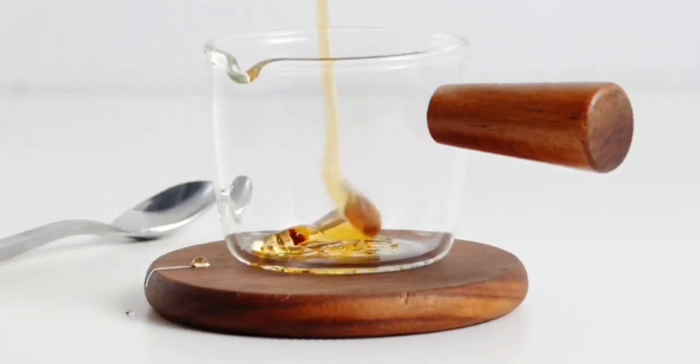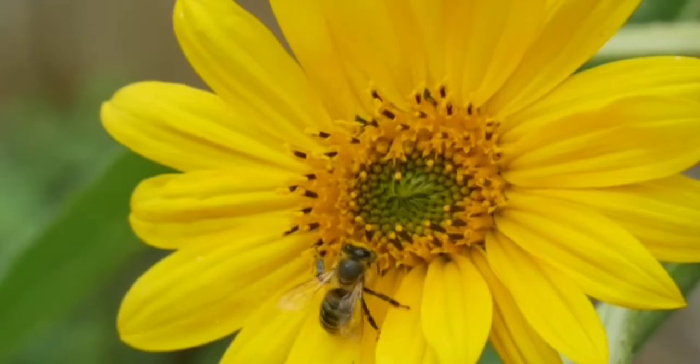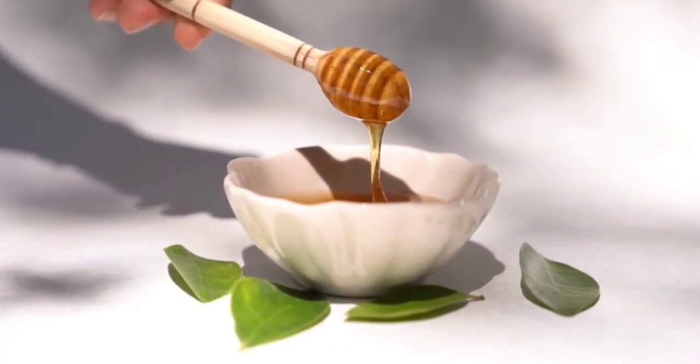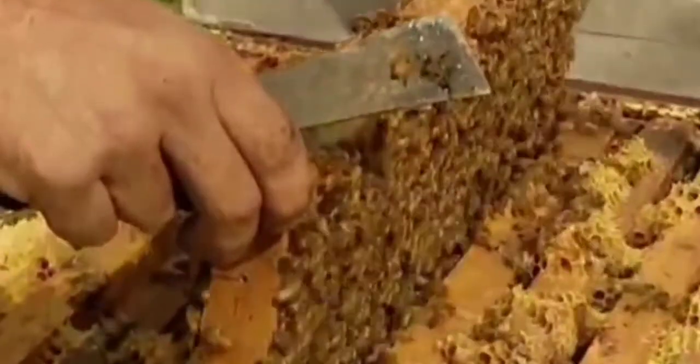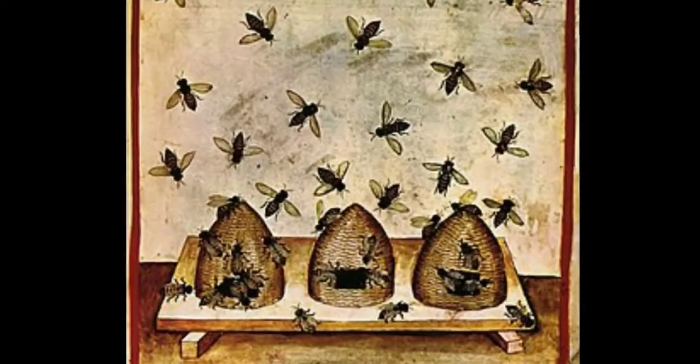We all know that honey has been loved by many people and it is delicious and sweet. People have been eating honey for thousands of years. In fact, beekeeping dates back 9000 years, where the first bees were raised in North Africa for their honey.